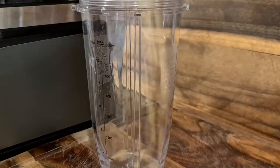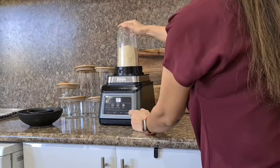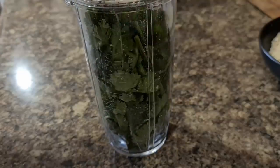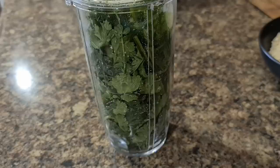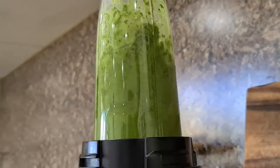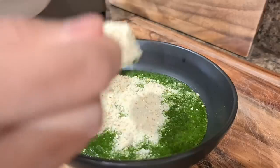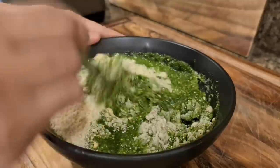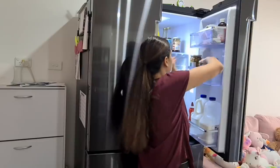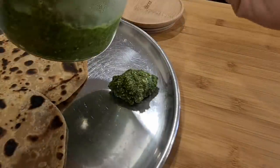Next, take a blending jar, add half cup of roasted gram and also add the peanuts, and crush this to a coarse powder. Keep this aside. Now take 2 bunches of fresh coriander with stems attached. Add 1 lemon juice, salt and sugar as per your taste, and grind it to a fine paste. Now all you have to do is mix the gram and peanut powder to the chutney so that it has a thick consistency. You can store away the leftover powder for later use.